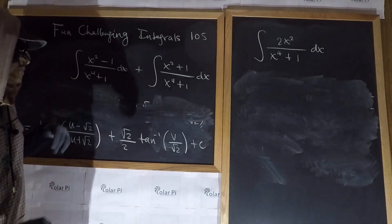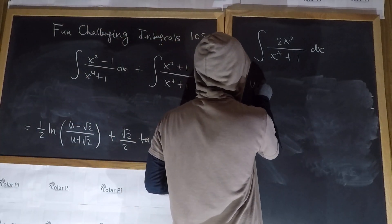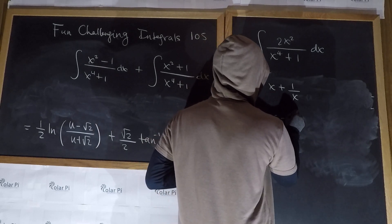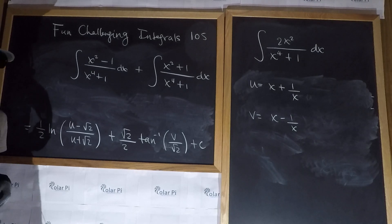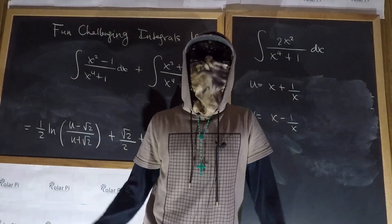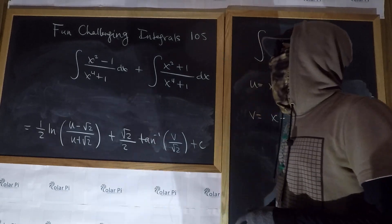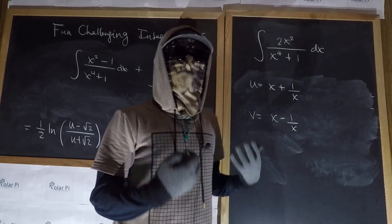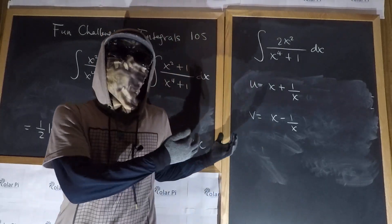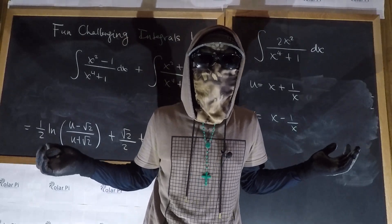Do you recall what u was and what v was? u was equal to x plus one over x, and v was equal to x minus one over x. So substitute for u and v with what we said they were, and we're done. One motivation for me to do this integral is because I wanted to do the integral of the square root of cot x, and that integral leads to this integral — so you're going to need the result of this video to finish the job on the integral of the square root of cot x.